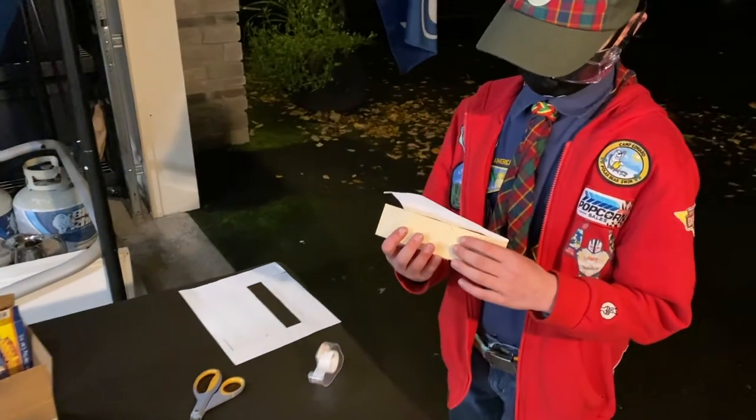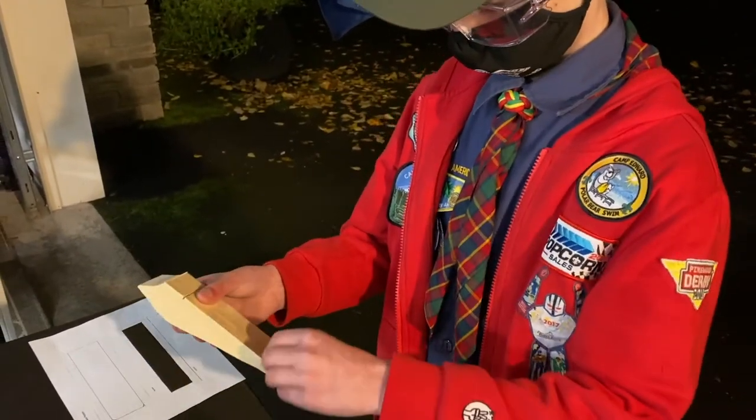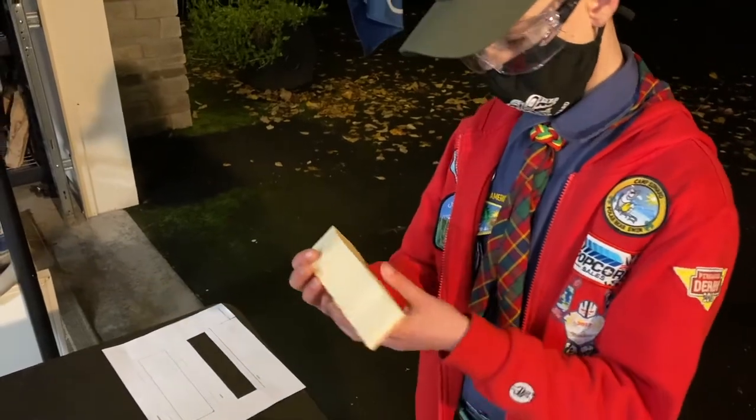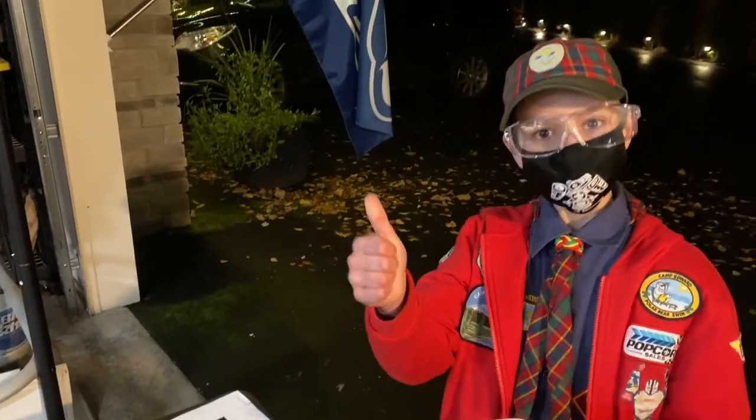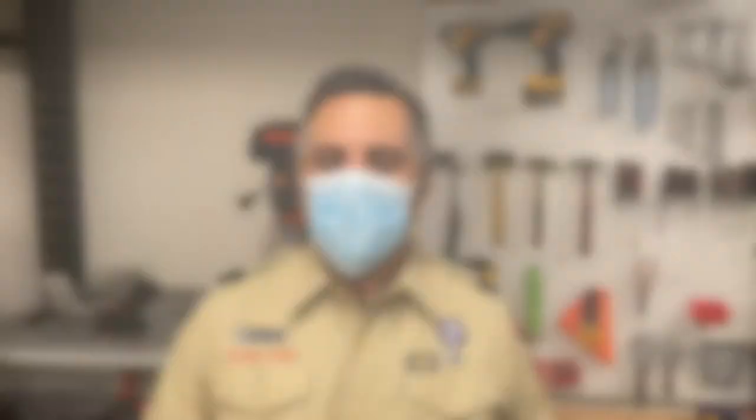Once we've cut your design, you can inspect it to make sure it's exactly what you want. If there are any additional cuts that need to be made, now's the time to get those taken care of. Once you've got all your cuts done, you'll get your car kit back and you'll be able to take it home to do all the sanding, painting, and prep you need to make sure your car is ready.